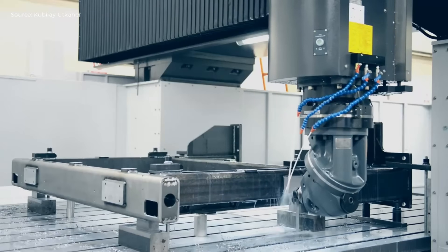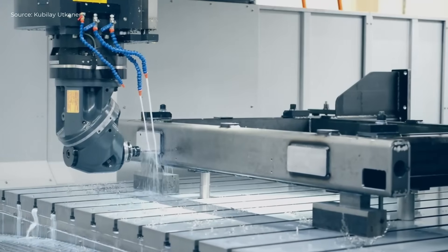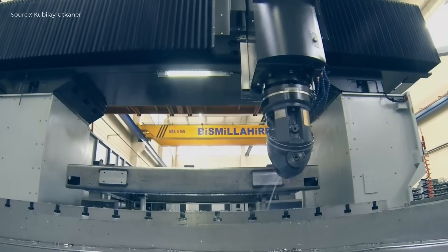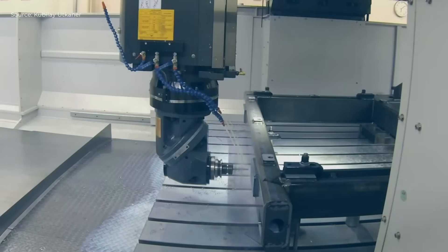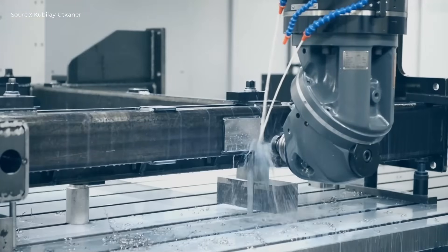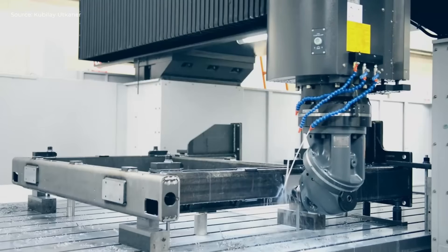The 10,000 RPM spindle, together with the universal side head, performs milling operations on the workpiece. The wide distance between the columns allows easy access and stable machining. This process demonstrates the ability to cut accurately and powerfully for oversized components in heavy industry.